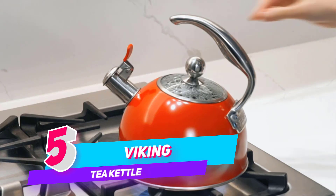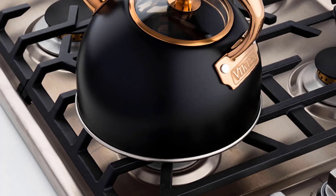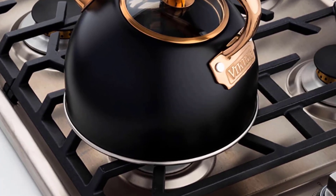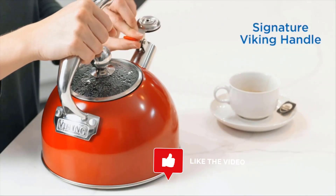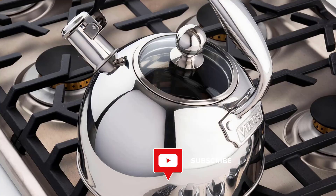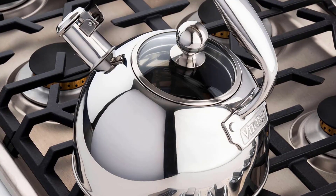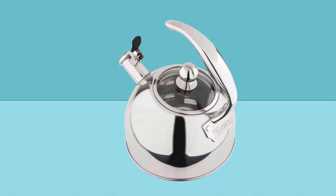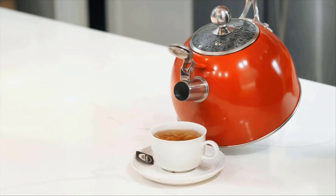Number five: Viking 2.6 quart stainless steel whistling tea kettle. The Viking stainless steel 2.6 quart whistling tea kettle features a three-ply base for even heat distribution that results in faster boiling. The elegant look includes a cast stainless steel handle that is riveted onto the pot for a lifetime of security and a comfortable grip while pouring and filling. The Viking kettle works on all stovetops including induction. Featuring a classic design, the kettle body and spout are built with 18/8 stainless steel that is non-reactive and easy to maintain.